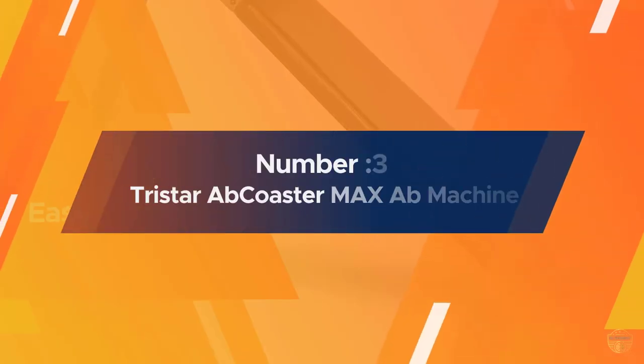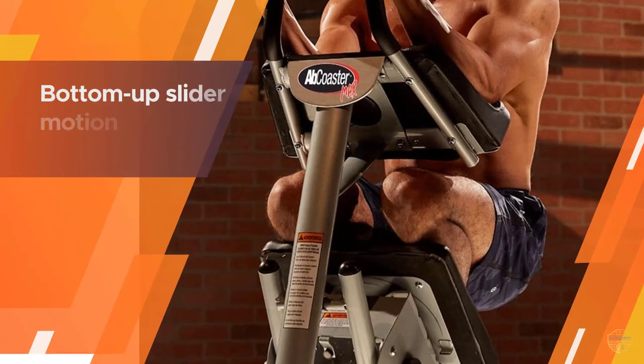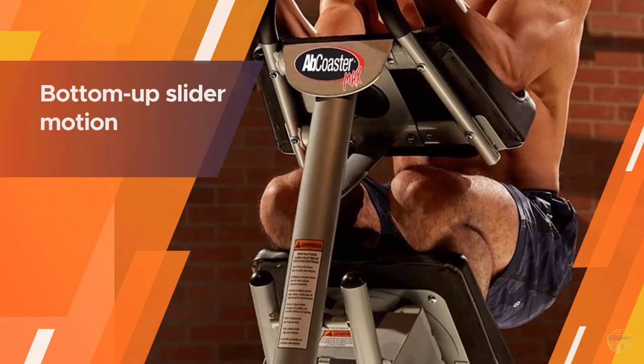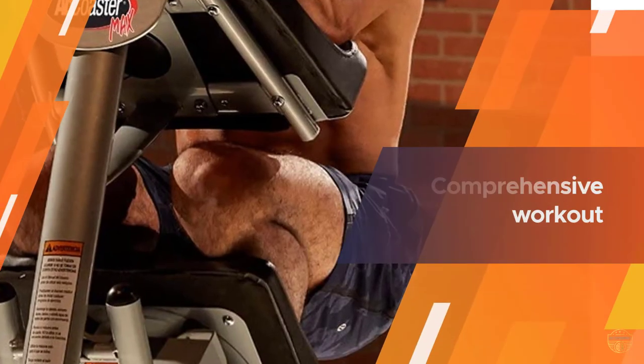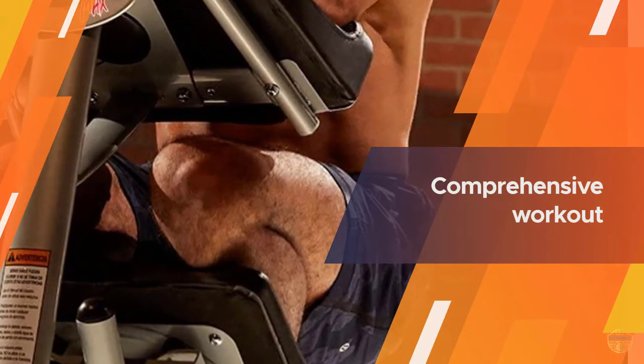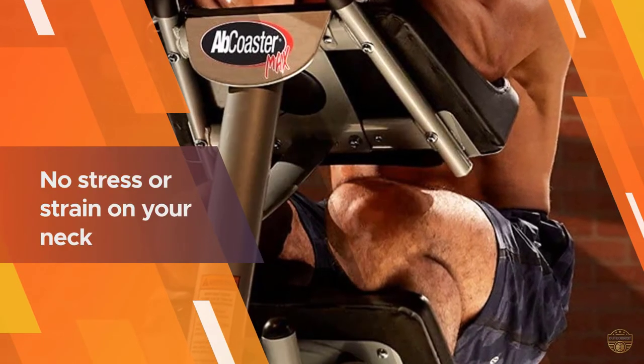Number three: the Tristar Ab Coaster Max. If you have room for a fitness machine, consider investing in an ab coaster like the Tristar Ab Coaster Max. Because it relies on a simple sliding motion, it's incredibly straightforward and easy to use. Start by standing on top of the built-in footplate and gripping the cushioned handlebars.